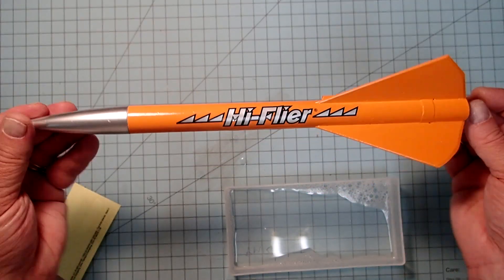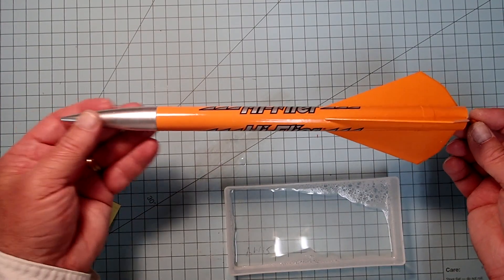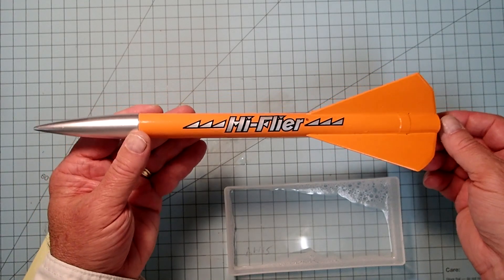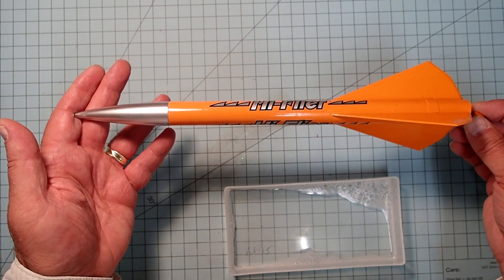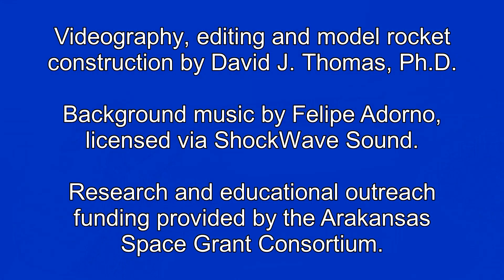And there we have it — my finished rocket. I've seen lots of these at launches over the years. They do fly very high, so make sure you've got a good open launch field. Even on an A8-3, this can almost be lost from sight. I hope you had fun building this with me. Have a great flight and a safe recovery, and please stay tuned for more of my videos. I'll see you next time.